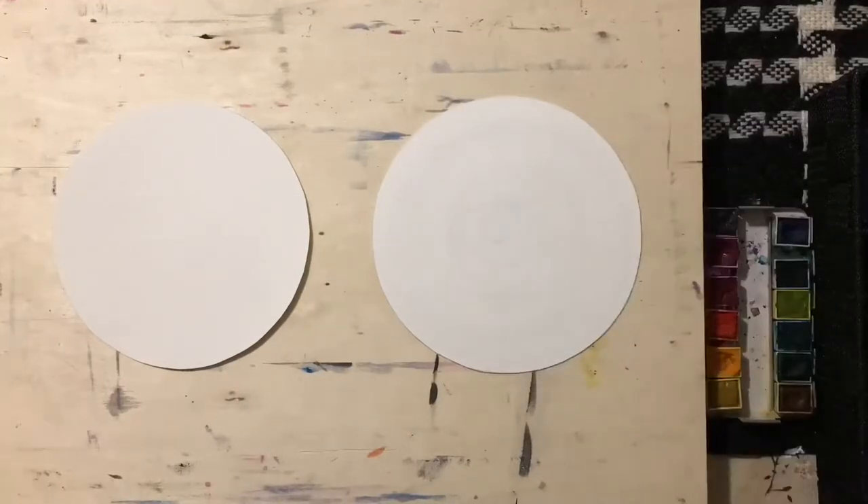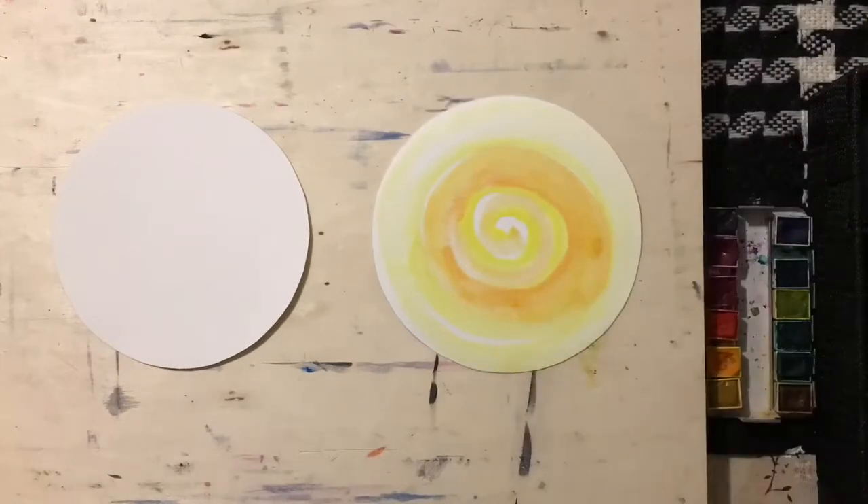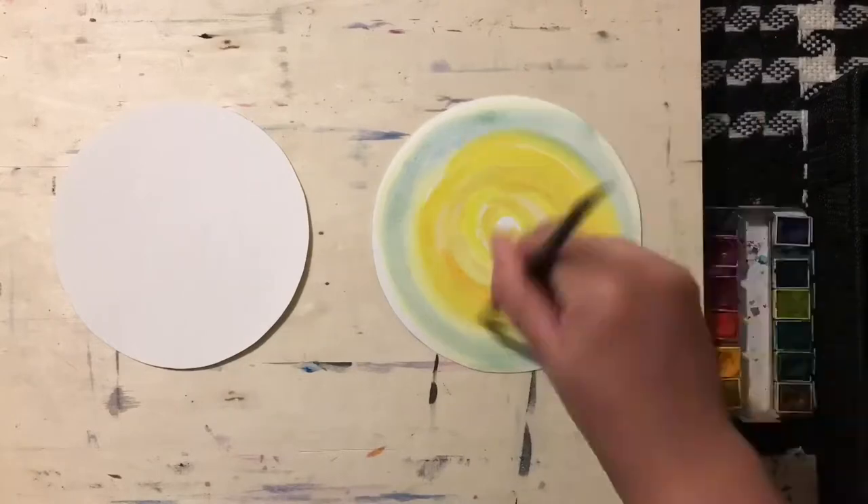I'm using the wet-on-wet technique. I used my paper in a spiral shape using water, then I applied my colors.